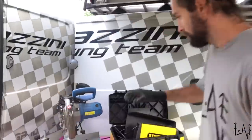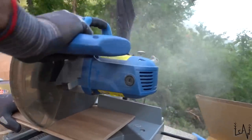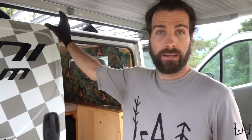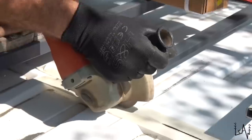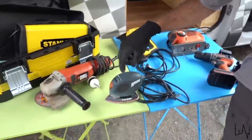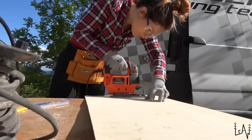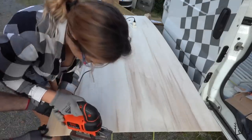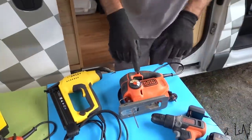Here we have all our power tools that we used to convert this van into our little home on wheels. We have a wood cutting machine that we used to cut all the wood inside. Here we have a welder — we used it to build and modify our roof rack. This grinder we used to cut all the steel and metal things. We have a mouse sander, a nail gunner, and a jigsaw. The jigsaw is Sara's favourite tool — we used it to make all the cuts that weren't square. For the square cuts we use the cutting machine, and for all the other cuts we use the jigsaw.